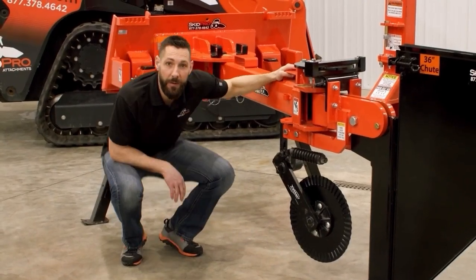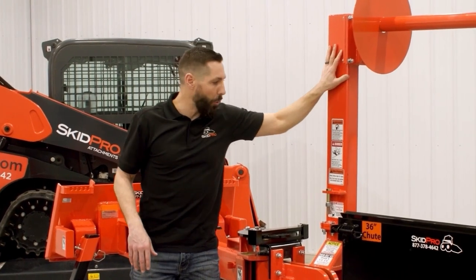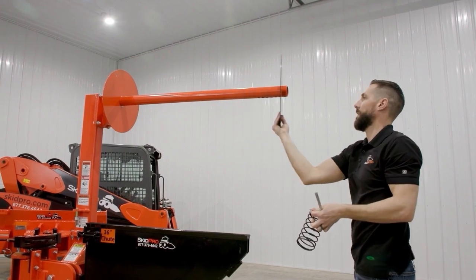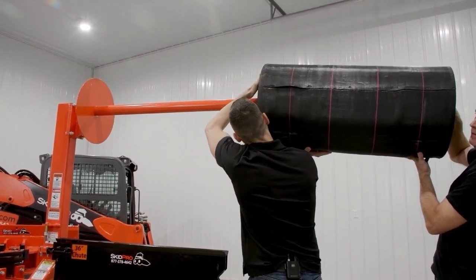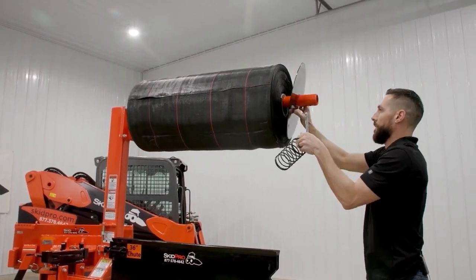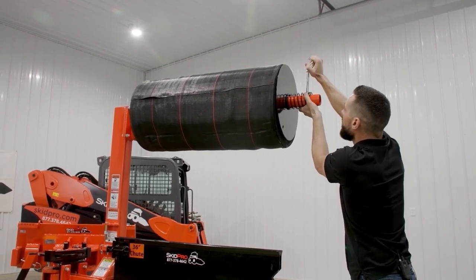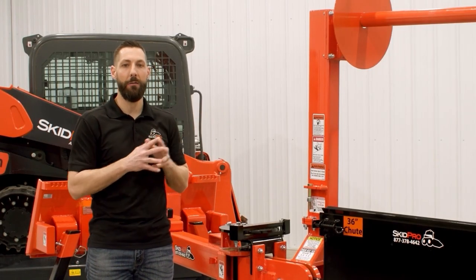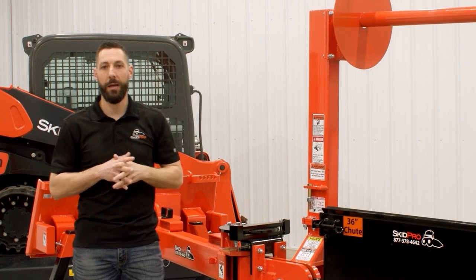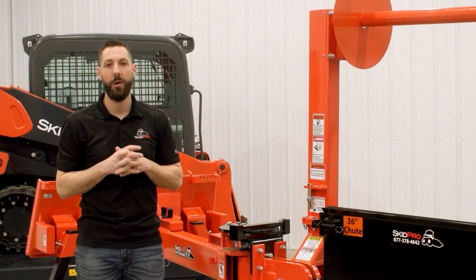Now let's take a look at our fabric holder. This holder is also probably a bit overbuilt with the same heavy I-beam steel construction, but it gives added durability and the ability to handle up to 1,500-foot rolls. We run a fabric tension spring for easy adjustment and to maintain tension on that roll so it won't unravel out ahead of you. Our 16-inch diameter fabric end caps prevent unraveling and telescoping of the fence material while in use.